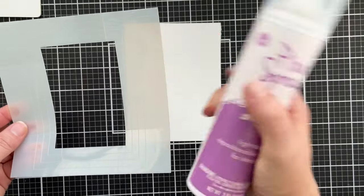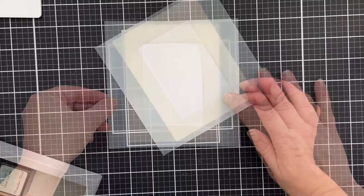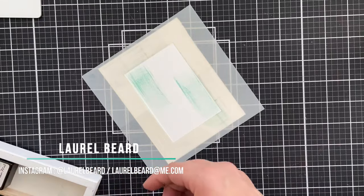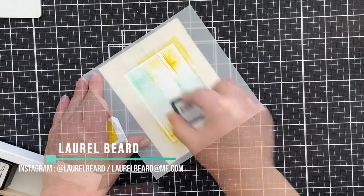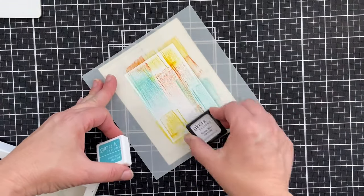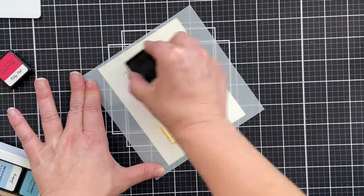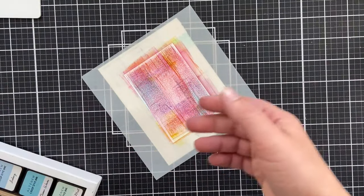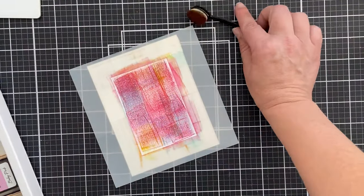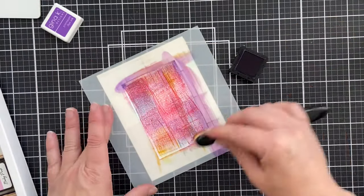First let's do negative space swinking. I'm using a stencil that has the actual masks — which would be the rectangle — and the negative space, which is what I'm using right here. I sprayed the back of it with pixie spray so it would be nice and sticky and I stuck it down to my cardstock and I'm basically just swiping. For this small area I did find using mini ink cubes was easier. You can do it with large ink cubes but it was just easier for me this way. I only have a few mini ink cubes. I'm just swinking away. That looks ugly, I know it does.